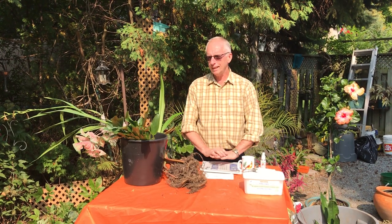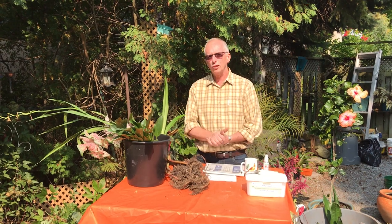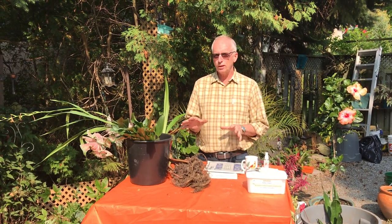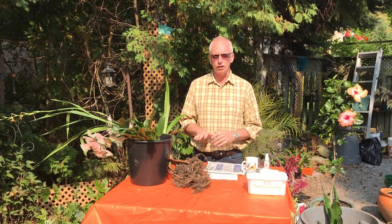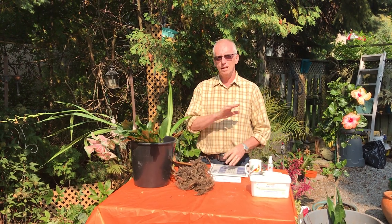We're going to talk about what I'm going to call tender perennials. Those are things we're growing in the ground in the yard that can't stay out over winter because once they freeze they're dead. I would do this after we've had a killing frost — not a frost where the ground is frozen and I can't dig, but a frost where everything on top of the ground dies.